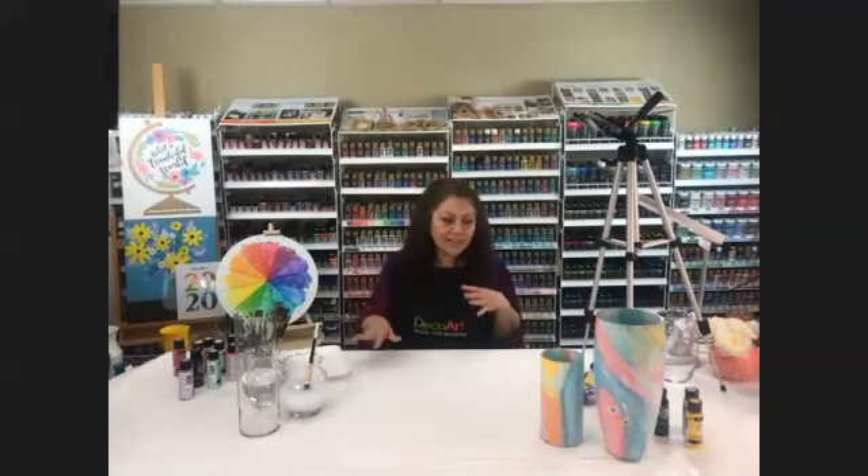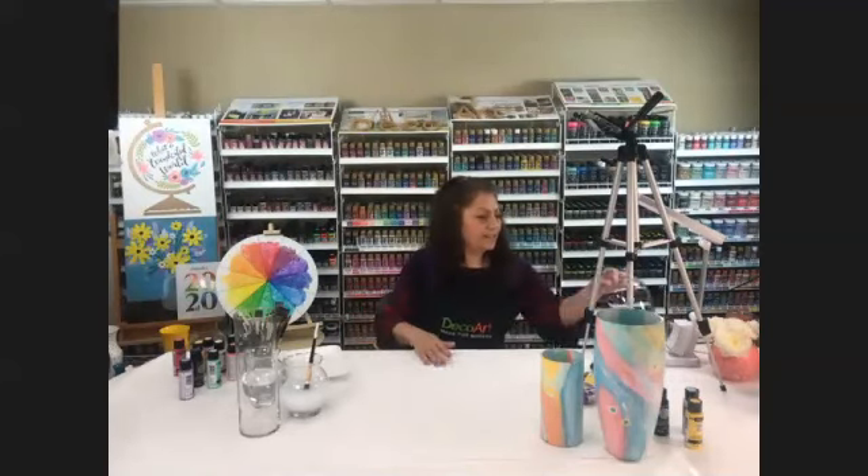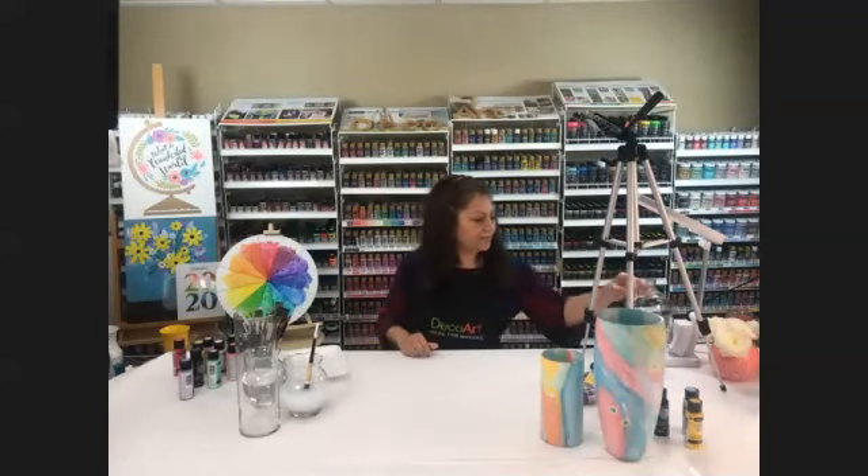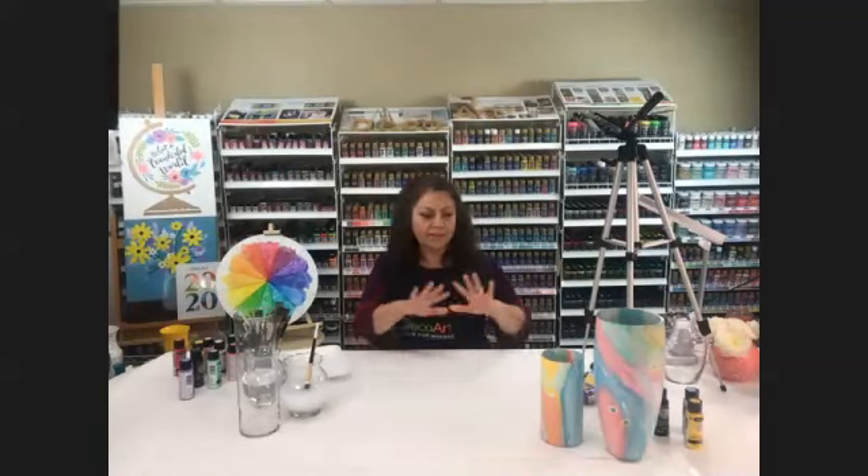Let's give it another minute. Gather up your stuff — your glass paint, your bases, and whatever shape you like. Hopefully you have a little crafting area all set up ready to go.